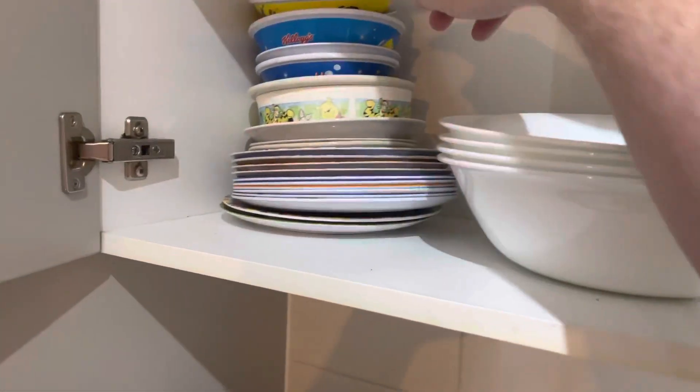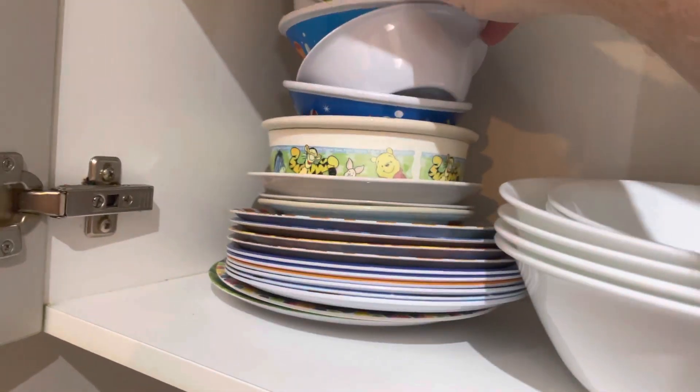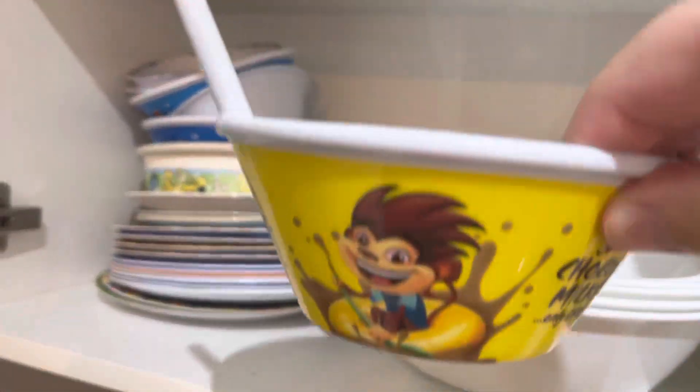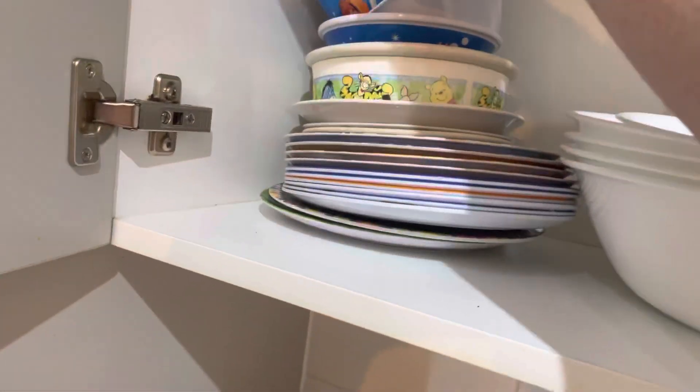So what I'll do is I'll get a plate. What should we eat out of today? I know exactly the plate I need. Look at that — that's Cocoa Pops. You drink your Cocoa Pops out of there, like the milk, when you're done.